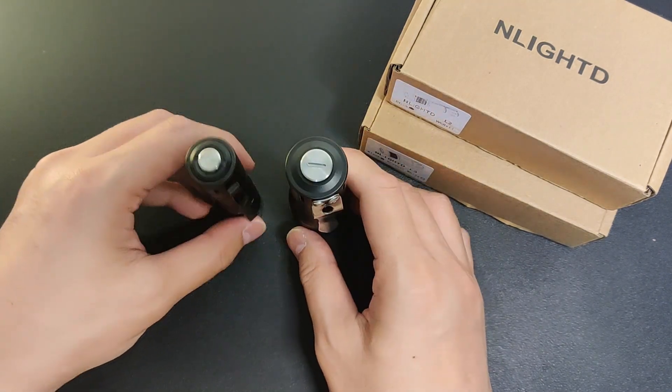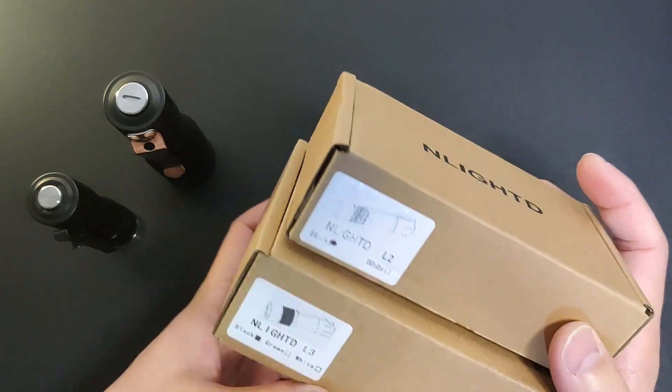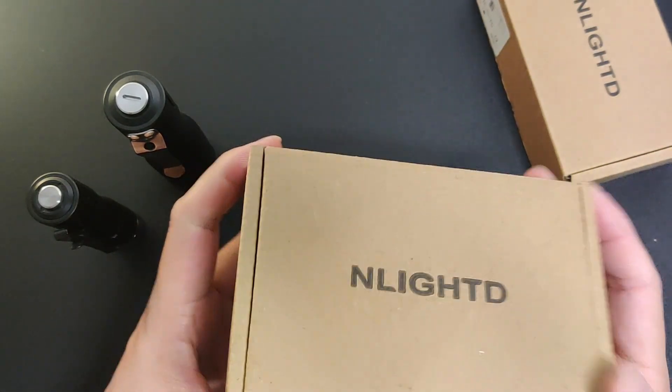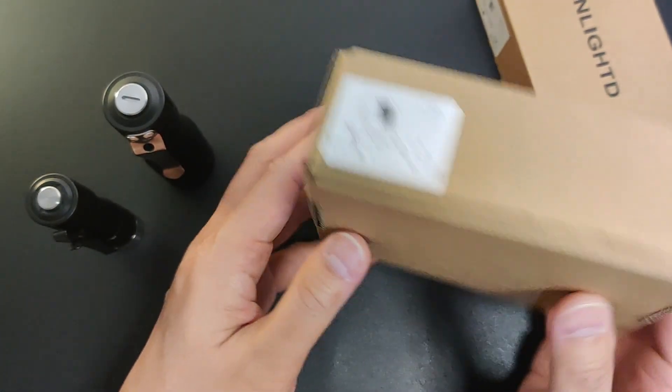Let's compare them. The box is nearly identical, just obviously bigger — a clean, simple card box.